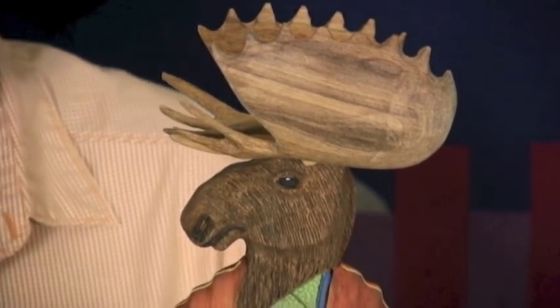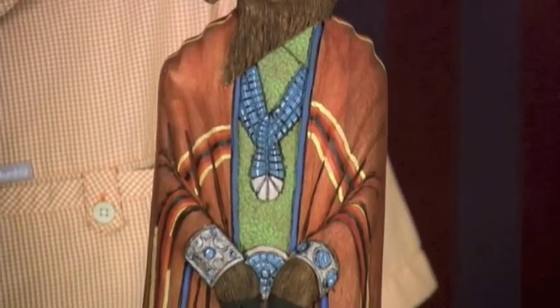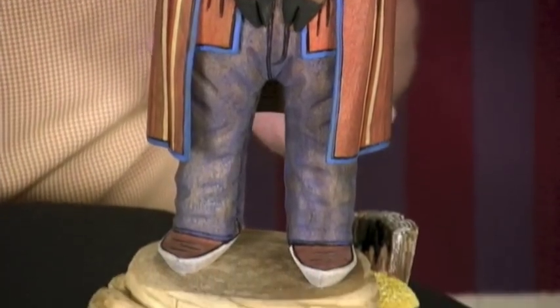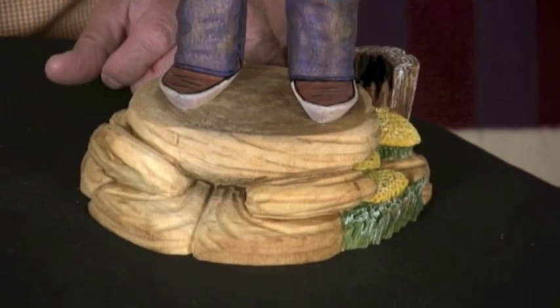Grace was so good at the detail work. Marvin, he'd just carve everything and get it all shaped and carved, and then Grace would come and she'd smooth everything and finish it up and do all the tiny details, so Marvin's had to relearn to do that.